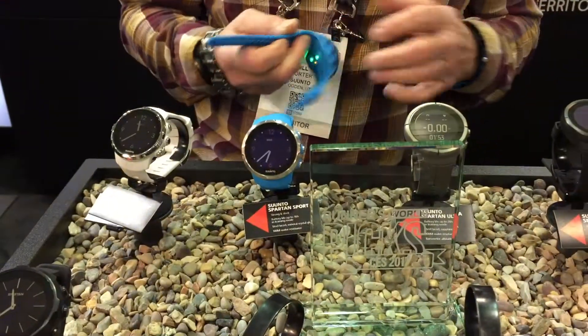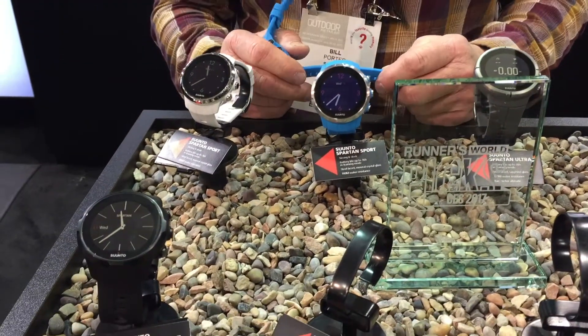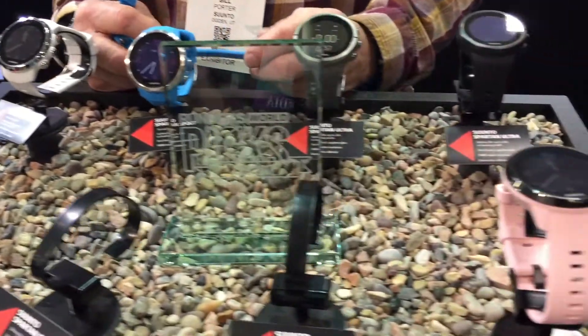And when is the new updated Spartan going to be available? The new Spartan Sport will be coming out somewhere between the end of March and the beginning of April. Well, thanks so much — you guys have always had awesome products, so we're looking forward to the latest and greatest from you all.